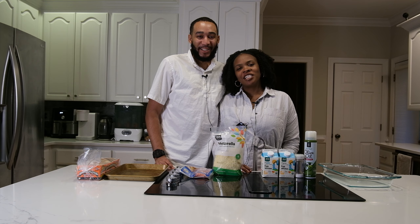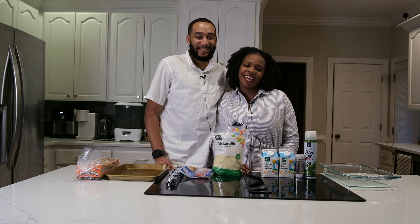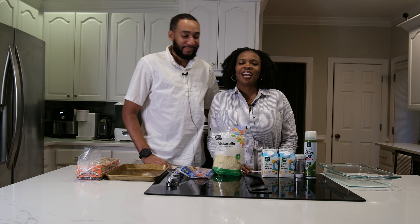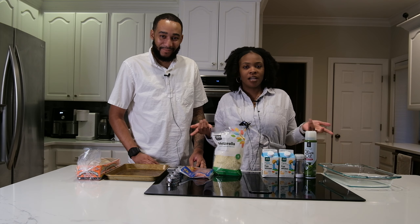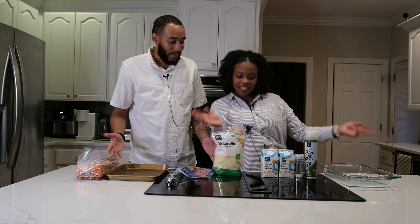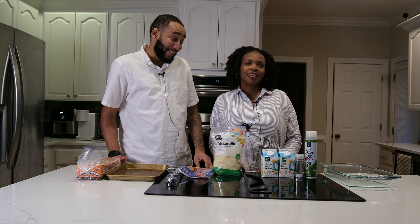Hey guys, welcome back to our channel. I'm Shauny and I'm Chris, and we're Shauny and Chris. Thank you so much for joining us today. As you can tell by the title, we're going to be making some food together — breakfast sandwiches!